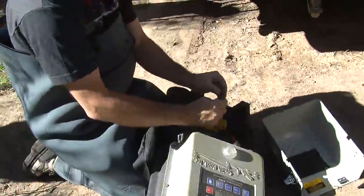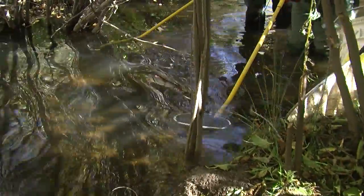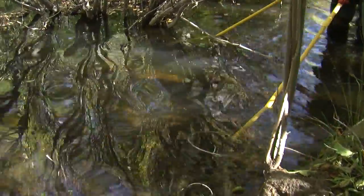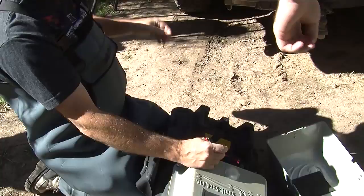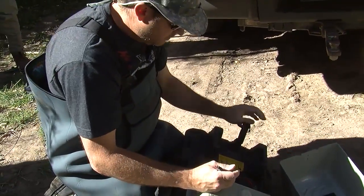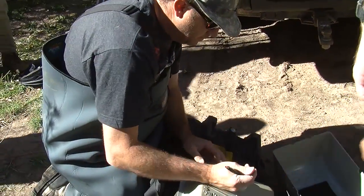We're going to start at the downstream end and work our way up, just shocking the fish. One of the big assumptions with this method is that your effort is the same for each pass. So first thing — if you see right here on that unit, there are plugins for the cathode.